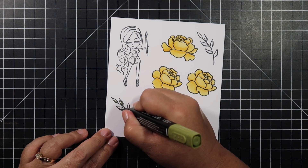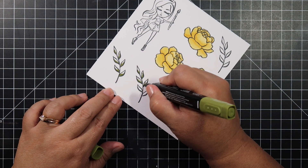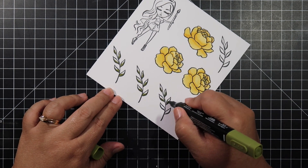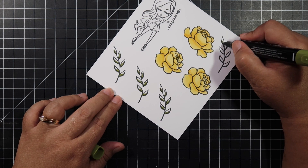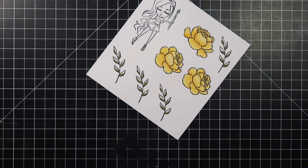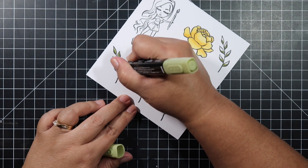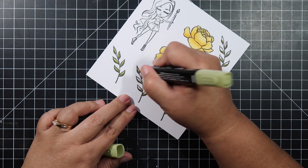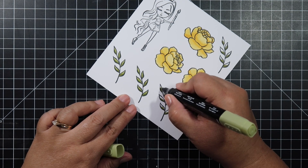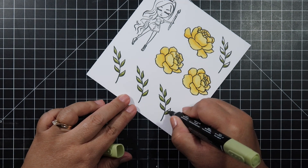This color is called Daffodil Delight and then this one's called Old Olive. I'm starting with the dark Old Olive and then coming back with the light Old Olive. I'm putting the dark where the thickest lines are from the stamp because there are some thick lines on the leaves. Then I come back with the light color and it's really a nice seamless blending. I really love coloring with my Stamp and Blends.